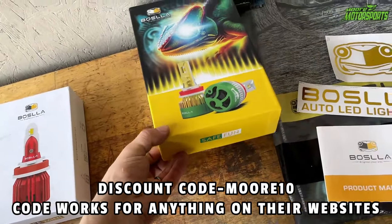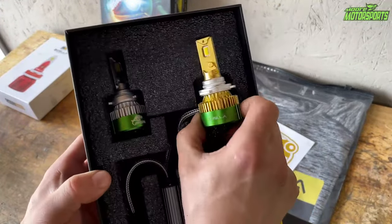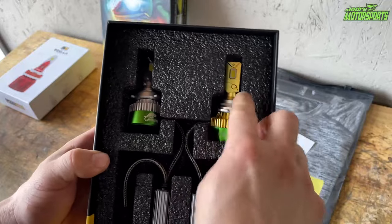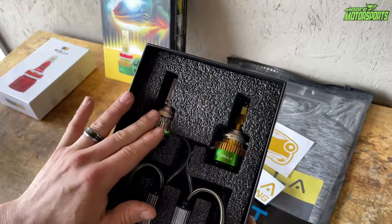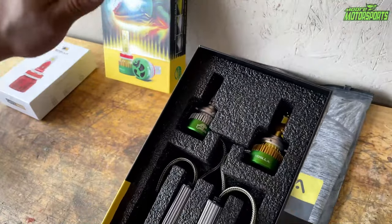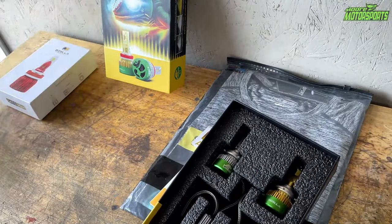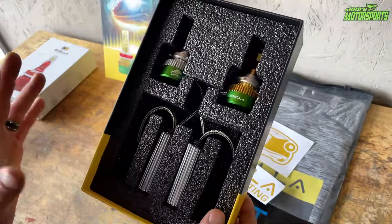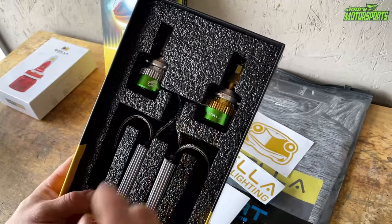So we're going to go ahead and get this open. Right when we open it, you can see it's neatly packaged — green and gold with silver on the other side. Very nice quality. It has a nice ballast, and if these work anything like their other ones, I didn't have problems with those. LEDs are not the problem — it's literally people never changing their lights and getting them properly leveled. That's one thing you've got to make sure to do.